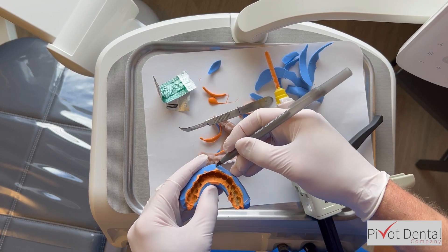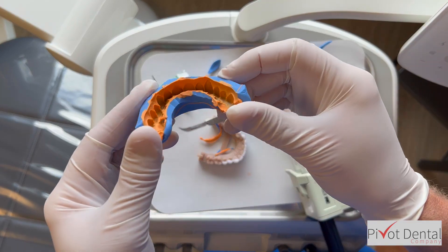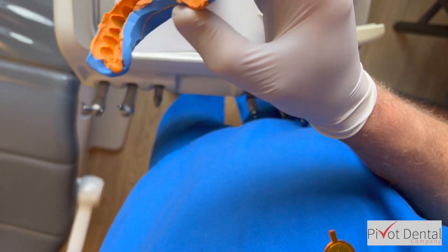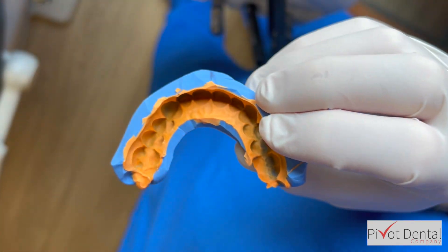Again I take that pen and mark 8-9, as I'll need that when I go to the mouth. Taking a closer look, you can see it captures the detail of the gum line on the facial, lingual, and incisal surfaces — it's all right there. And that is your putty matrix.